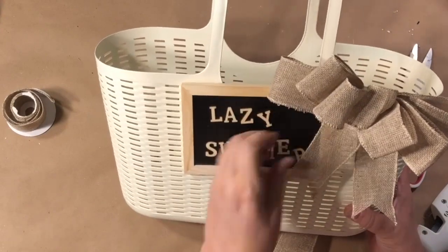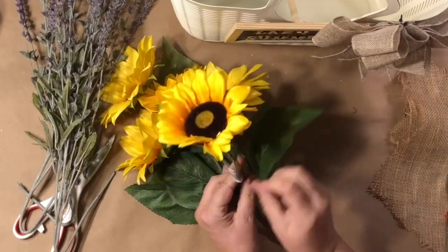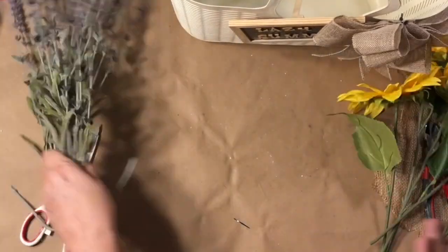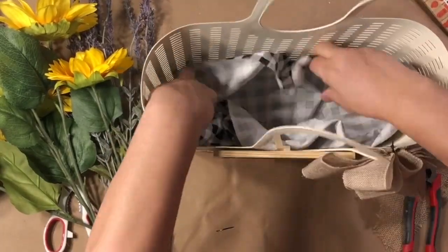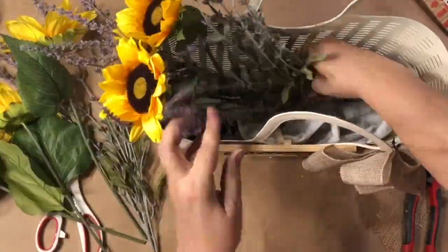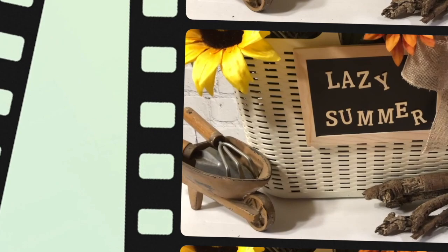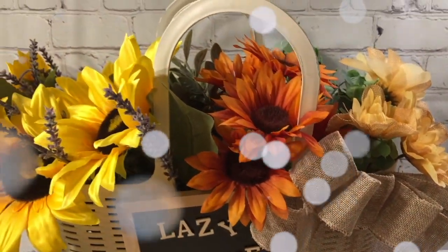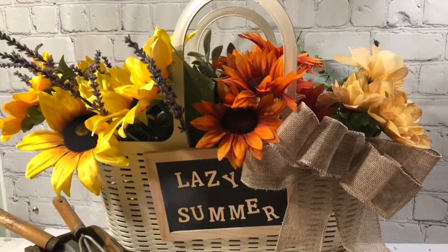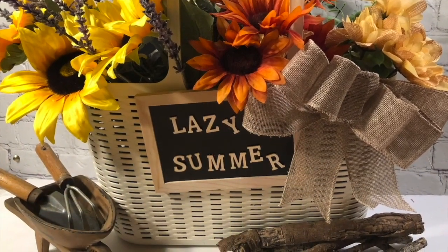And then I'm just going to add some beautiful flowers — lots of sunflowers and those beautiful lavender pieces are just gorgeous together. I added in some fabric just to kind of keep it together, and then some greenery and some more orange flowers on the other side. And that's all there is to it. How easy is this? You can hang this on your front door or anywhere sitting on your backyard porch. You can even use an old straw purse to add some flowers.